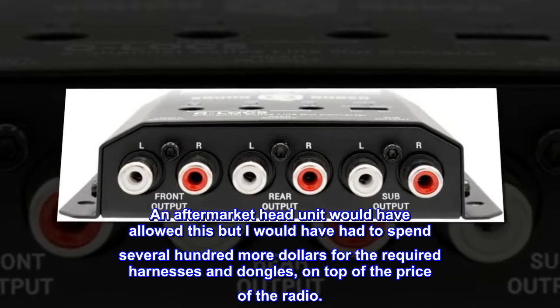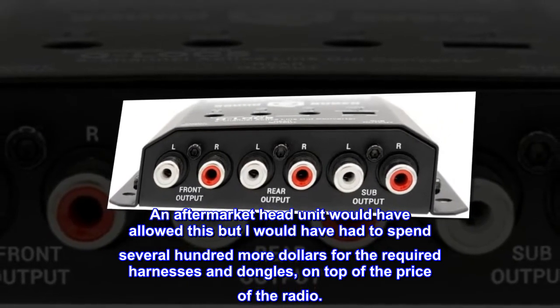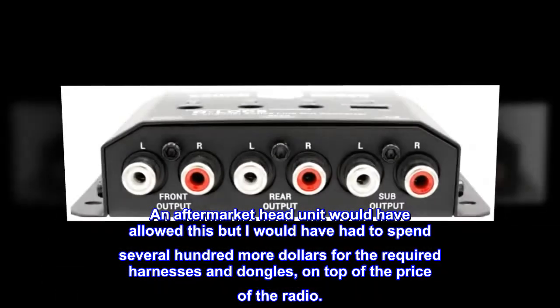An aftermarket head unit would have allowed this, but I would have had to spend several hundred more dollars for the required harnesses and dongles, on top of the price of the radio.